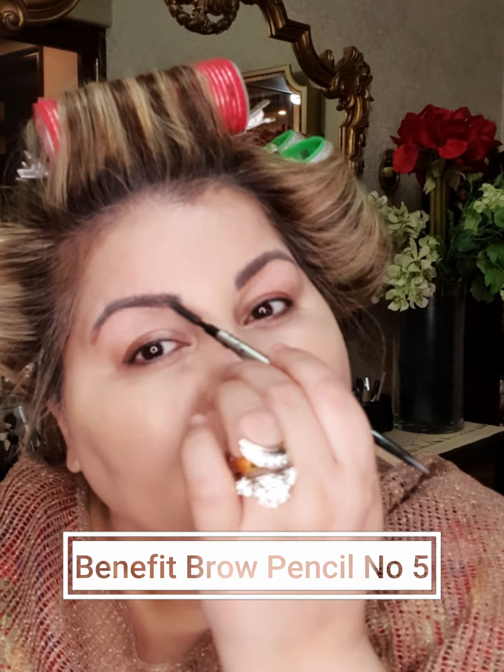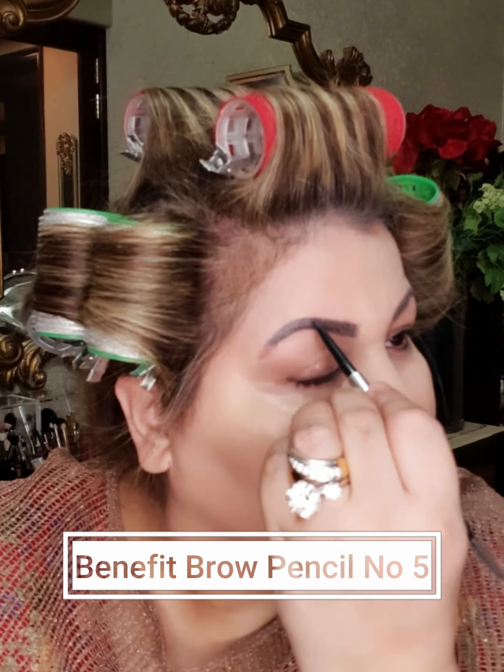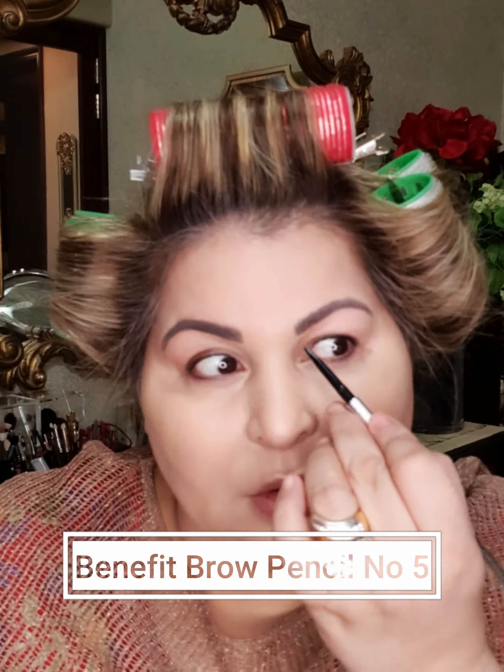Now I'll do my brows — it's very easy and you can use whatever product you prefer. For me it's always a pencil. I outline, fill, and run the spoolie. Outline, fill in, and run the spoolie to distribute the product evenly so the brows look very natural but filled in. I don't want heavy brows today since I'm not wearing much makeup.